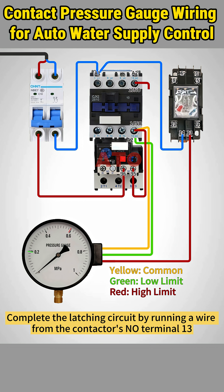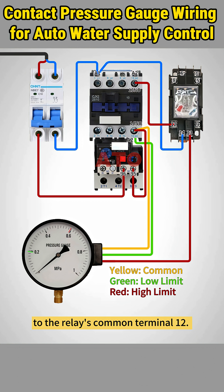Complete the latching circuit by running a wire from the contactor's normally open terminal 13 to the relay's common terminal 12. Then connect the normally closed pin 4 on the relay back to coil A2 on the contactor.